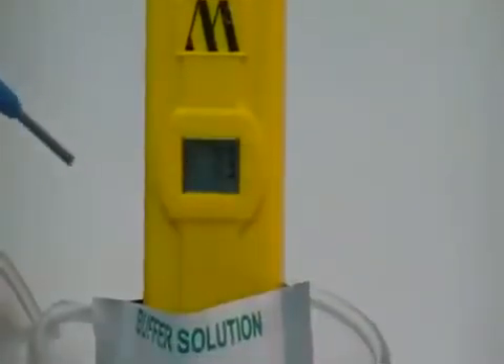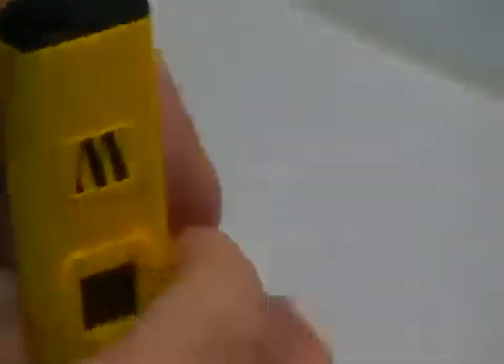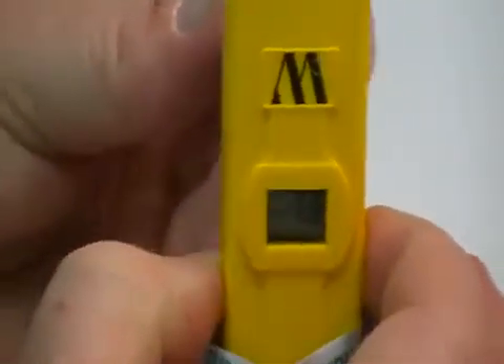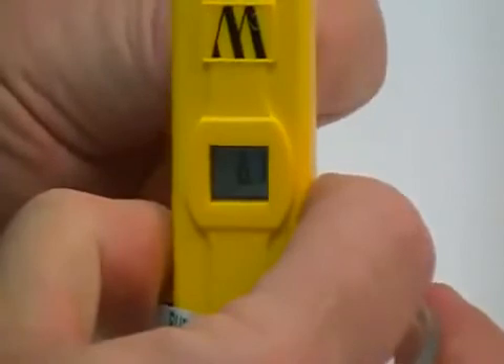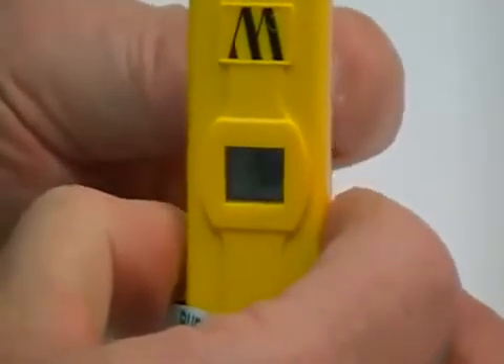Take the screwdriver that comes with your unit. There is an access screw on the back right next to the clip — you proceed to that screw. It's a recessed head. Dial it in until you see it come to 7.0.